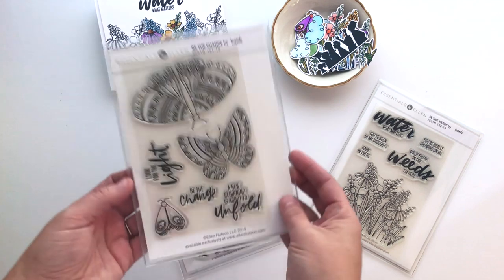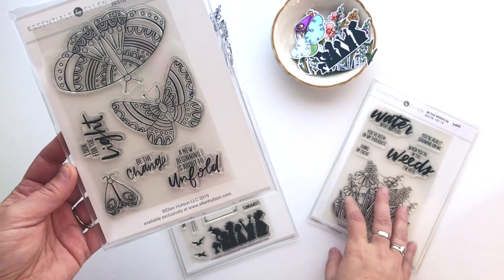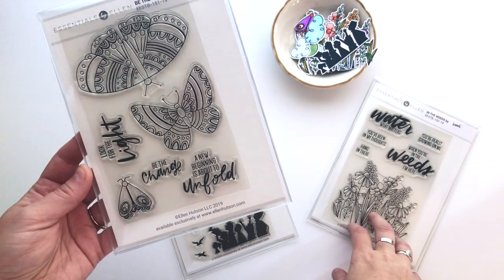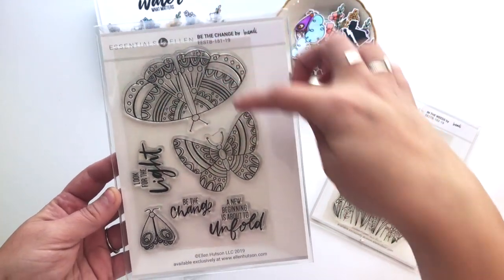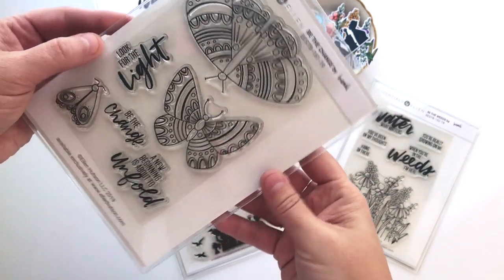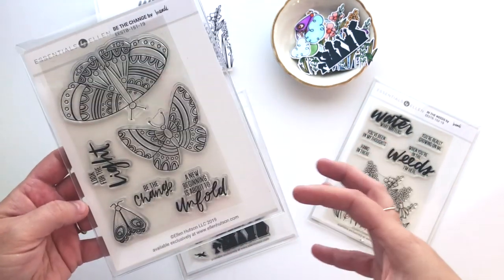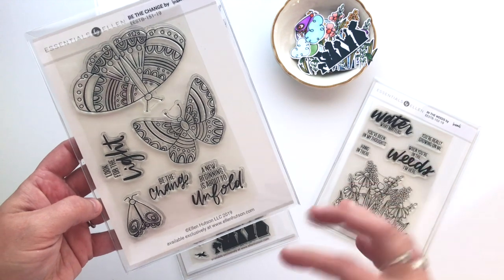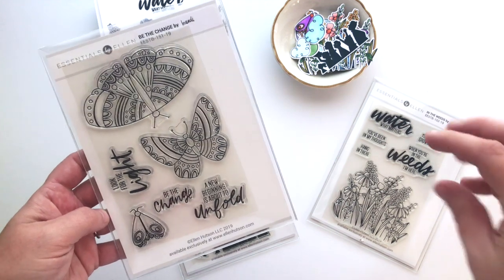Then we've got Be the Change. This one is really fun and I do have an example to pair with In the Weeds. The moth-butterfly creatures are really awesome next to those florals. This one has three of our winged friends in three different sizes and wingspan shapes, with sentiments like Look for the Light, Be the Change, and A New Beginning Is About to Unfold. Lots of detail with these and really fun to color — kind of meditative to color. If you're someone who likes coloring books, these fall along the same line.